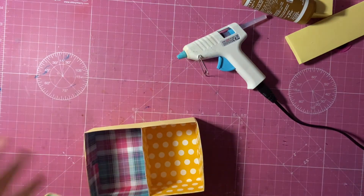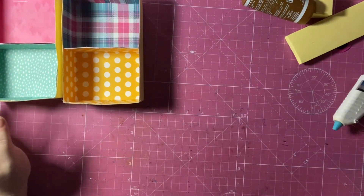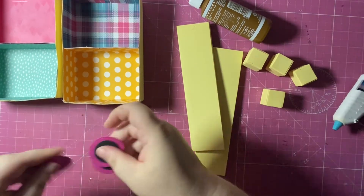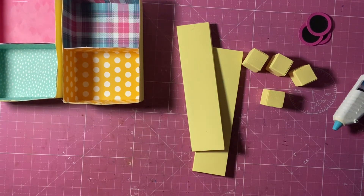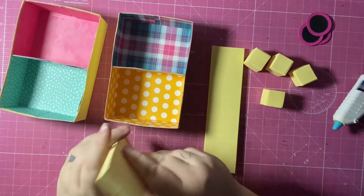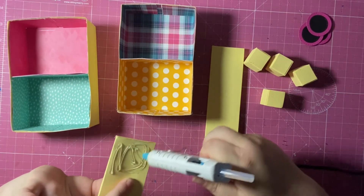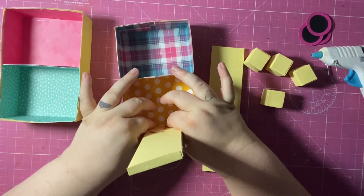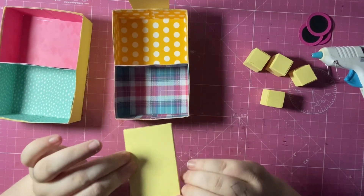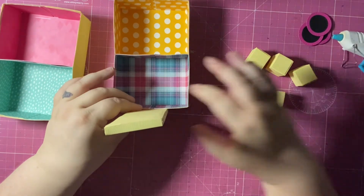So there are our boxes made — our baskets, whatever they're called — and we have our two side panels, four cube boxes, and our wheels. We just need to stick it all together. We start with the side panels — choose which you want on top and which on the bottom — and apply some glue. That just goes to the bottom.